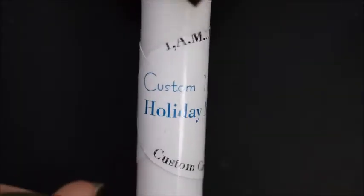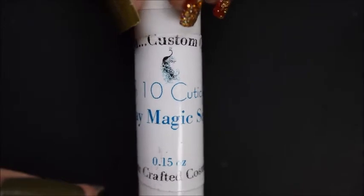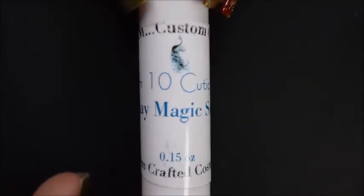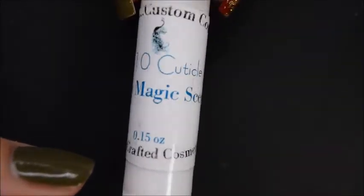I also wanted to highlight the cuticle balm that comes with the I'm Custom Color polish — though you can't purchase them separately; this comes as a set of two polishes, the balm, and the earrings. The balm is 0.15 ounces and it is in the scent Holiday Magic.